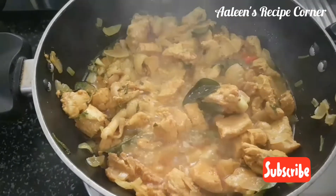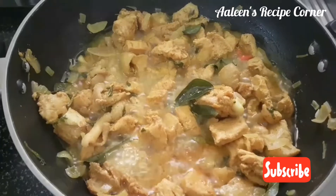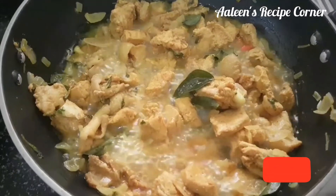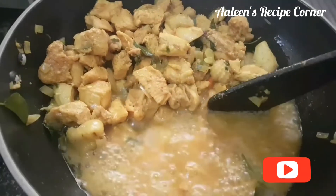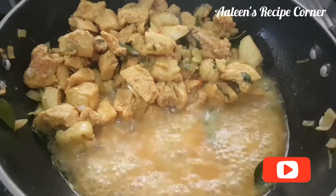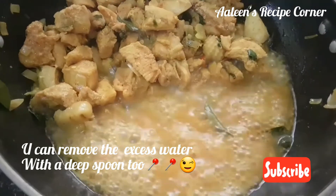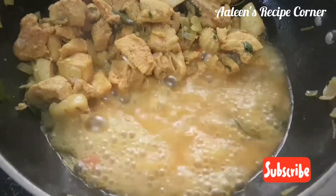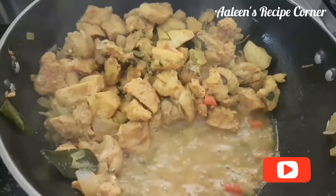Cover the pan and cook on low flame for 5 minutes. After 5 minutes, the chicken has cooked but there's a lot of water. Since we want the chicken dry, here's a tip: move all the chicken to the corner, increase the flame to high, and let the water absorb. Now the water has absorbed and the consistency has reduced.